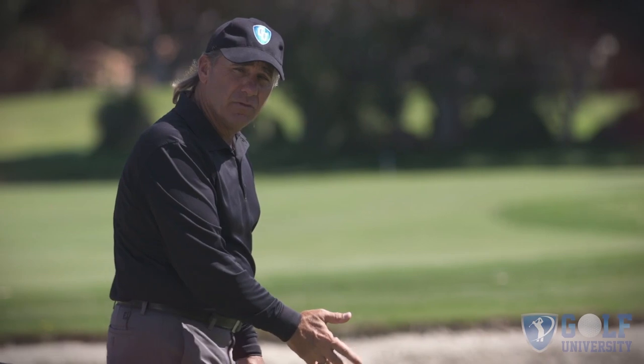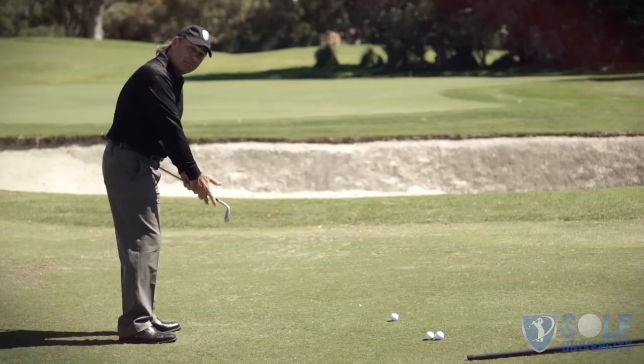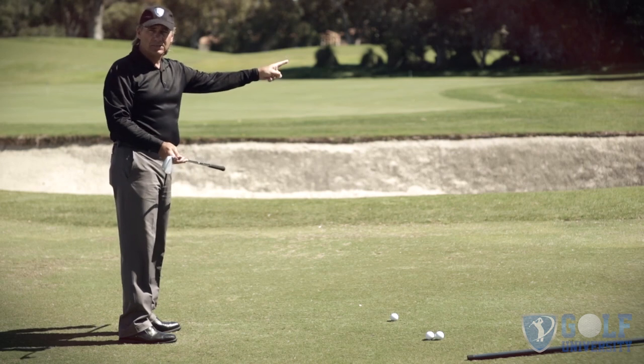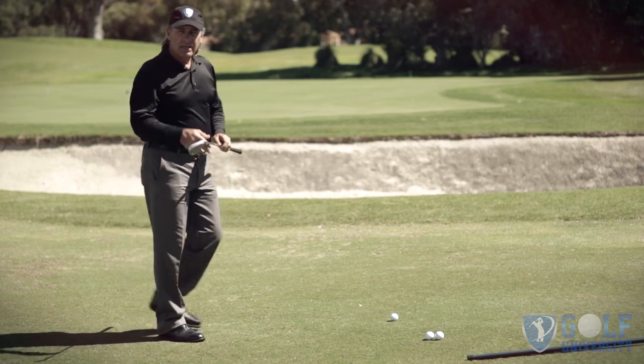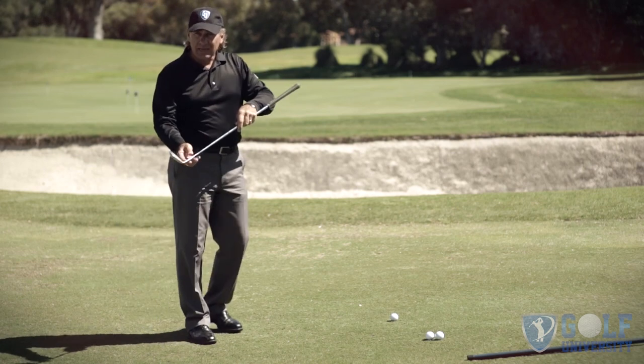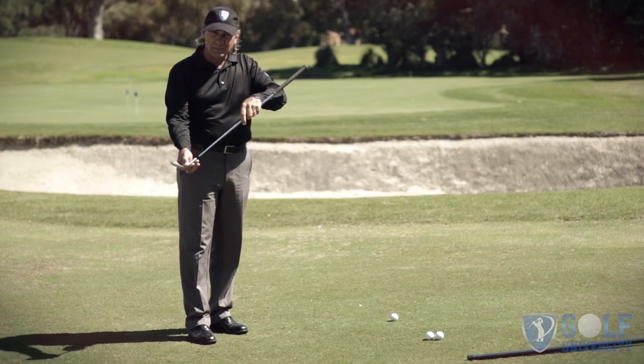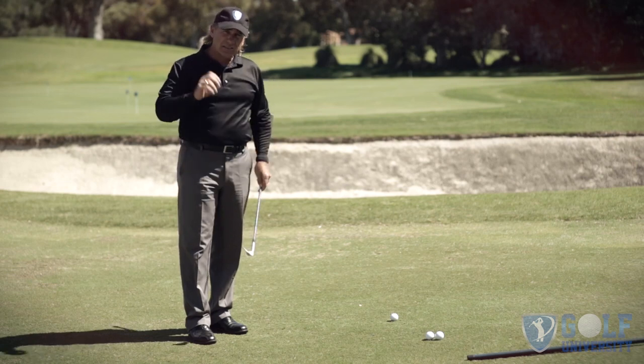Let's talk about what the problem is. Someone stands over the golf ball, sets up to it, makes a swing, and then the ball rockets sideways off the clubface. For a lot of people, these tend to be hit out of the heel of the golf club and even onto the hosel. This is where it tends to happen.